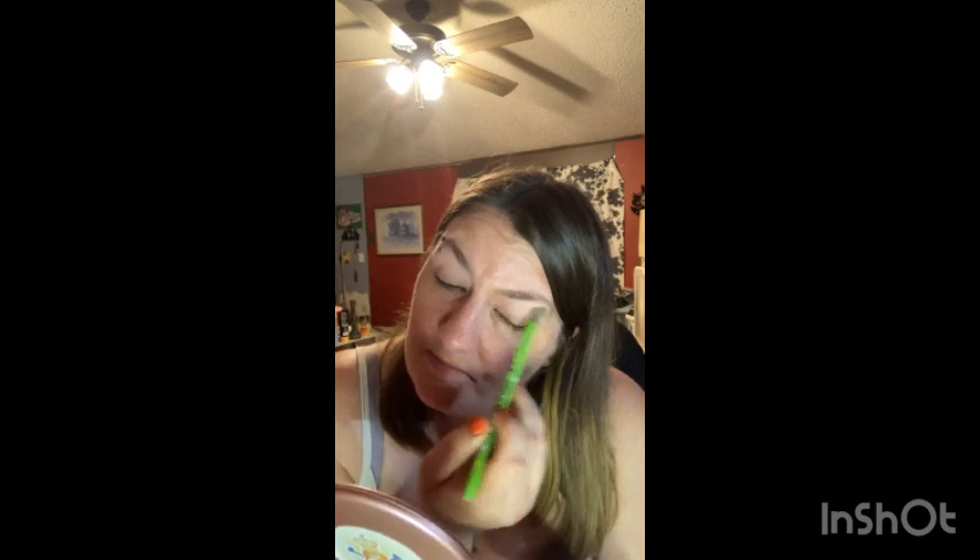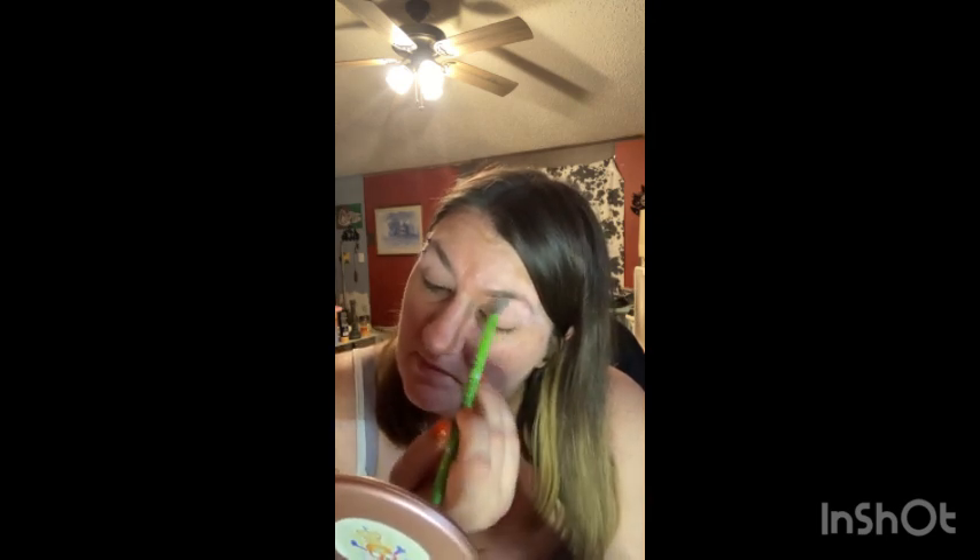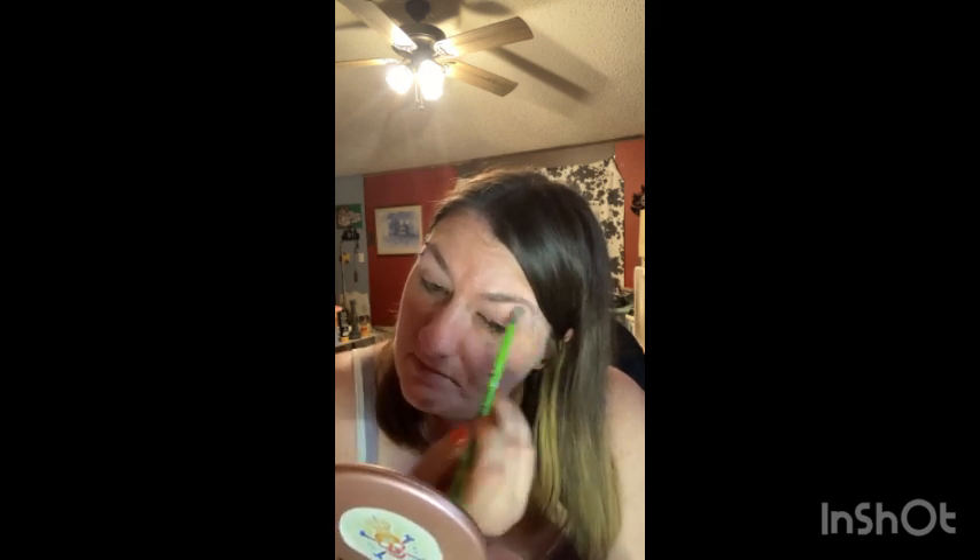I'm just gonna go and put this white all over. See how pigmented that is. Now I'm going to go in with the yellow. Very pigmented.